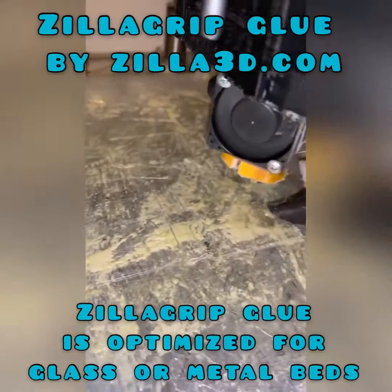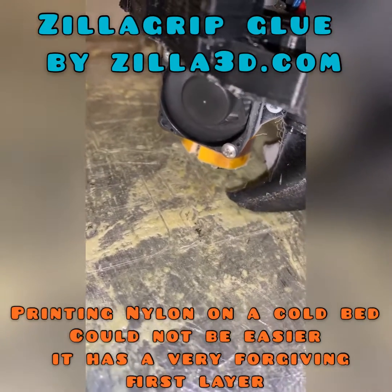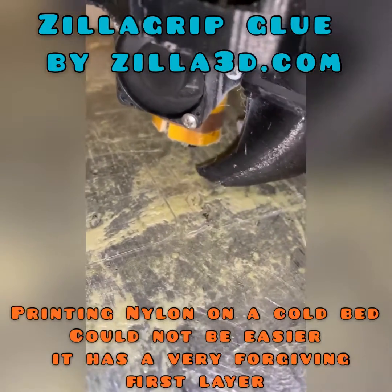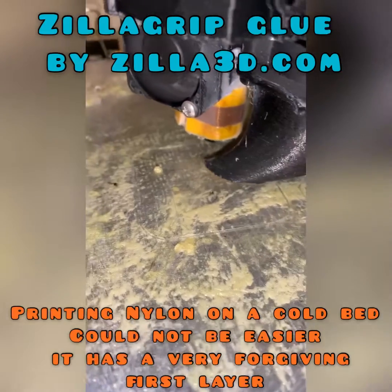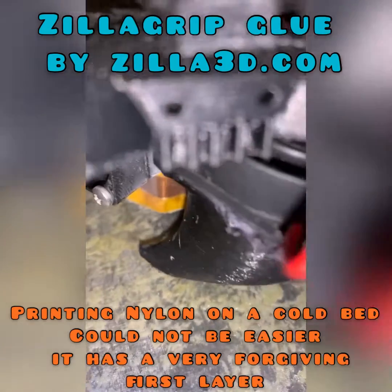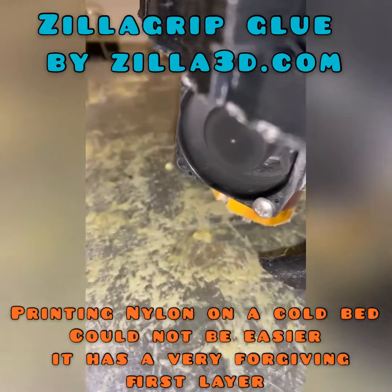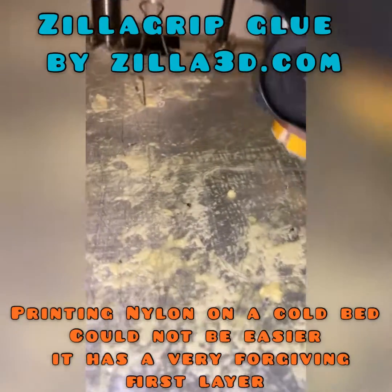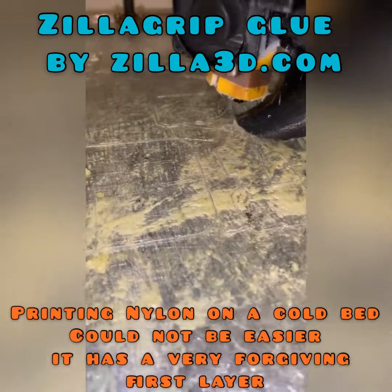Printing nylon on a cold bed using Zilligrip glue could not be easier. Here we show the first layer being printed. Zilligrip glue is very forgiving. Great adhesion all around.